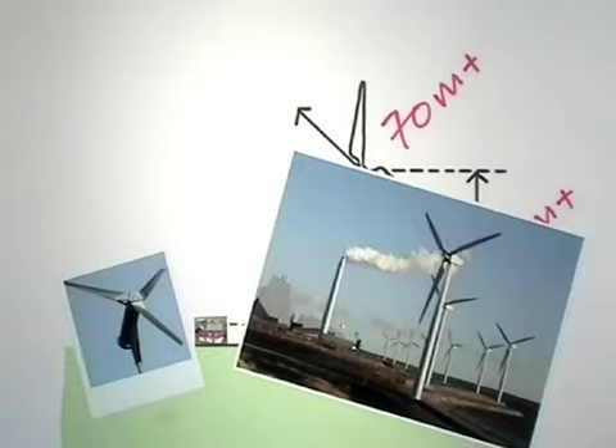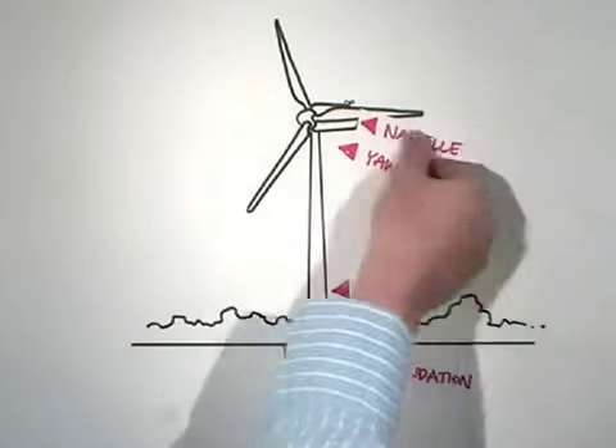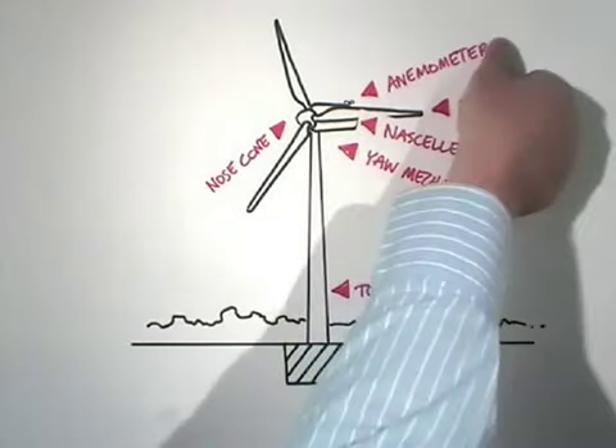The main components of a turbine are the foundation, the tower, the yaw mechanism to swing the blades around, the nacelle or pod which houses the workings, the blades, the nose cone, and an anemometer to measure wind speed.